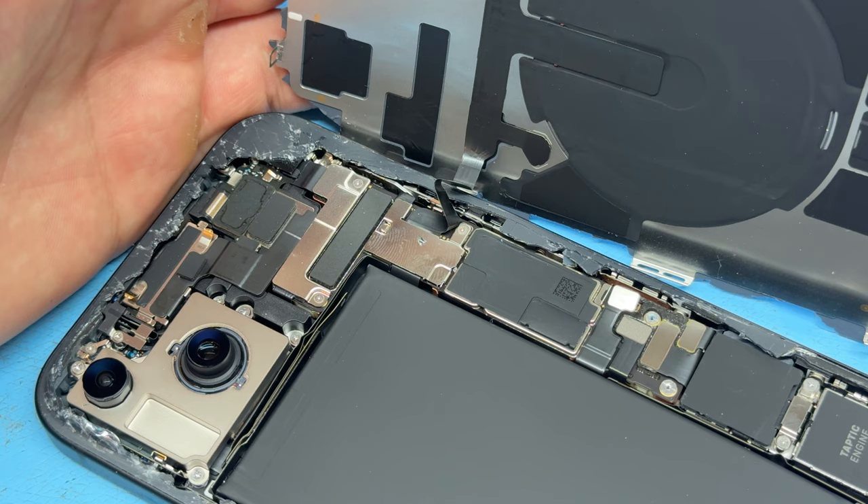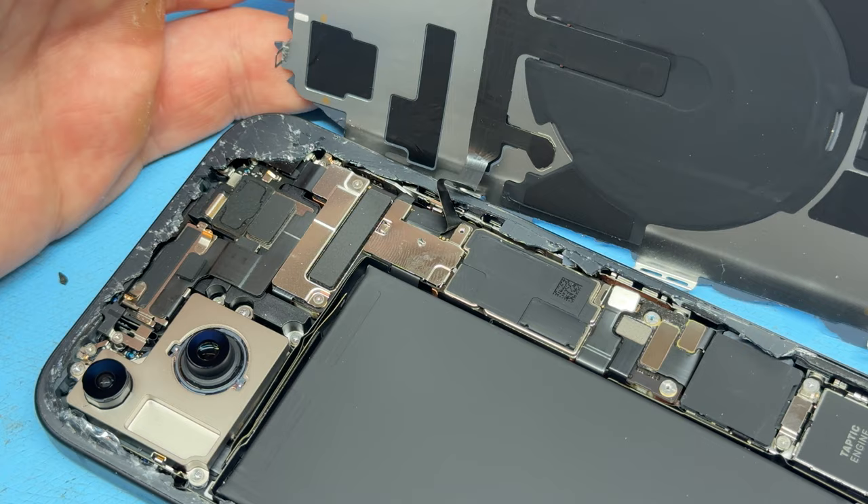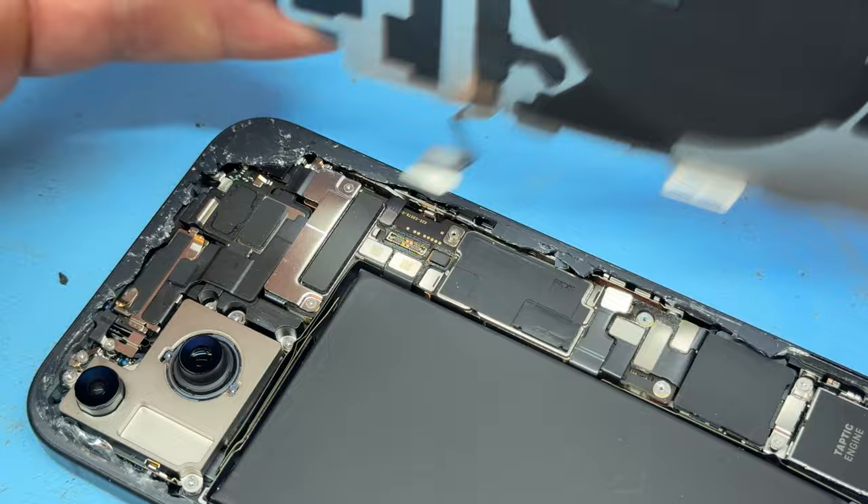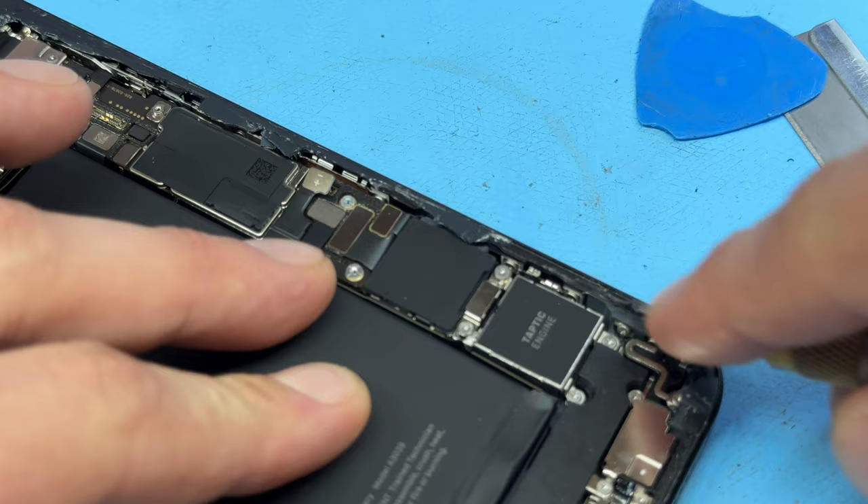We can now take our Y000 screwdriver again and remove this screw just here, which holds down another shield that we can pry up with the tweezers. Then we can use the plastic stick again to disconnect this flex cable, allowing the back cover to be removed from the chassis of the phone. As I said before, there is a lot of leftover glass on the edges of the chassis.